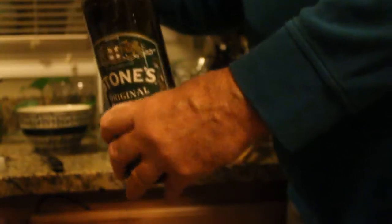Then we're going to put in a whole shot of Stone's ginger. Now this is a liqueur — it's a ginger liqueur. The thing about this is it's only 13 proof, so it's not a whole lot. So you can put in a whole shot of this and it'll give it a real gingery taste. You've got to put in a whole shot of Stone's ginger.